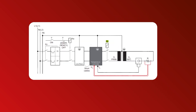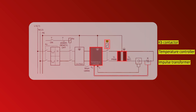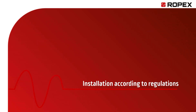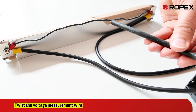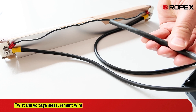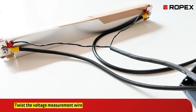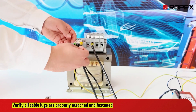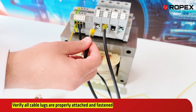For safety reasons, we recommend installing the KB contactor between the temperature controller and transformer. The voltage measurement wire should be twisted to reduce electromagnetic interference and be connected directly to the seal bar heads. Verify all cable lugs are properly attached and securely fastened to ensure reliable connections.